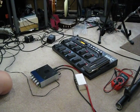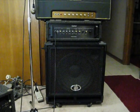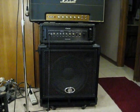Put the camera over in front of the amp over there. And that's completely very low, very, very low signal.